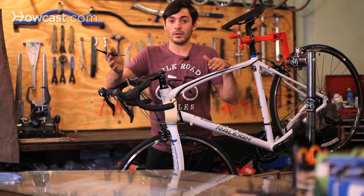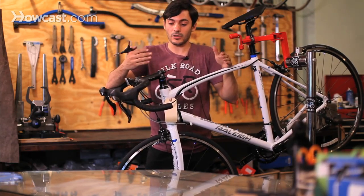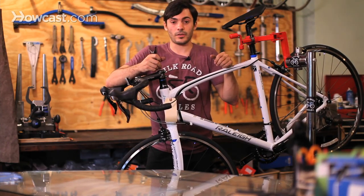You really don't want to be out in a rainstorm and have your brakes fail or something like that. It's better to get a tune-up and make sure everything's working properly before something catastrophic happens.